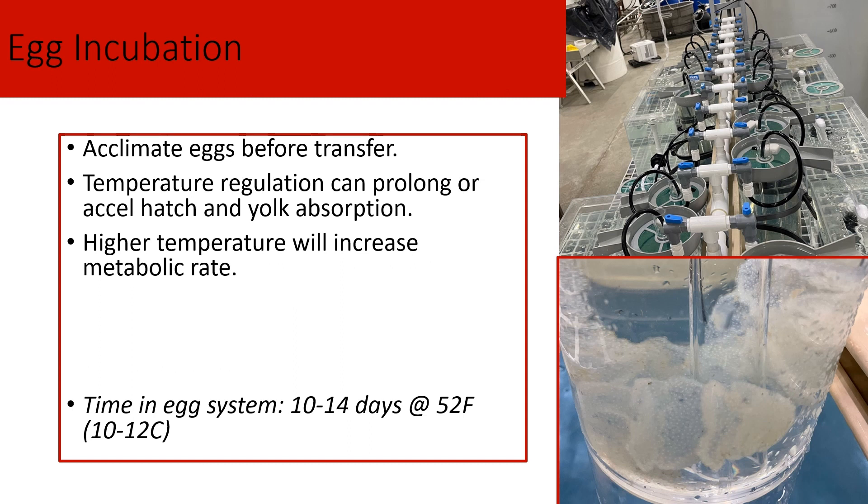First off, we collected our eggs from the pond and transferred them back in a cooler using aeration. Shortly after, we acclimate the eggs for two to three hours, mixing the water slowly to match the temperature in the system. From there, our eggs go into the hatching jars. The water flows in through these black pipes down into the eggs, and the flow of water mixes the eggs.